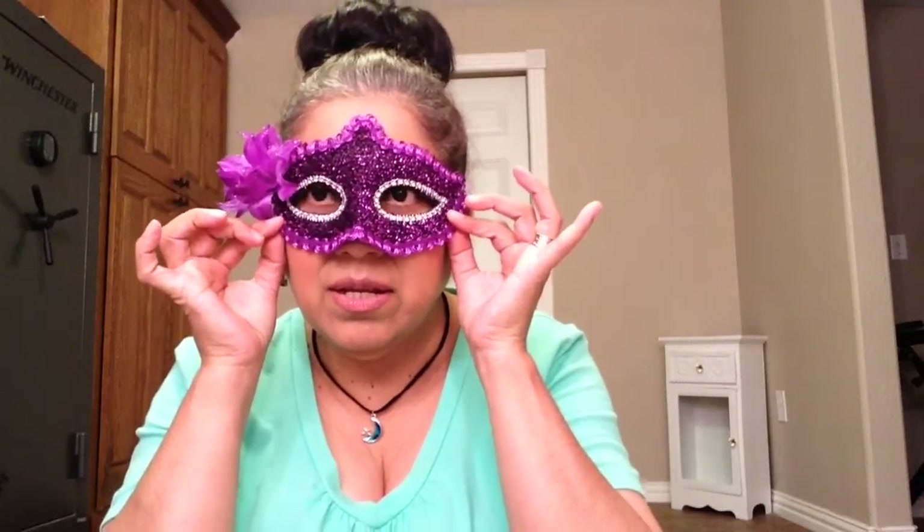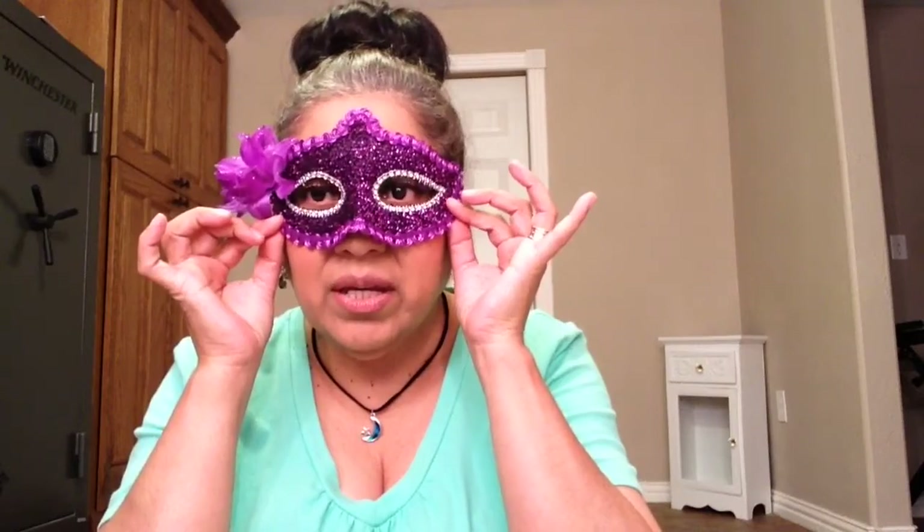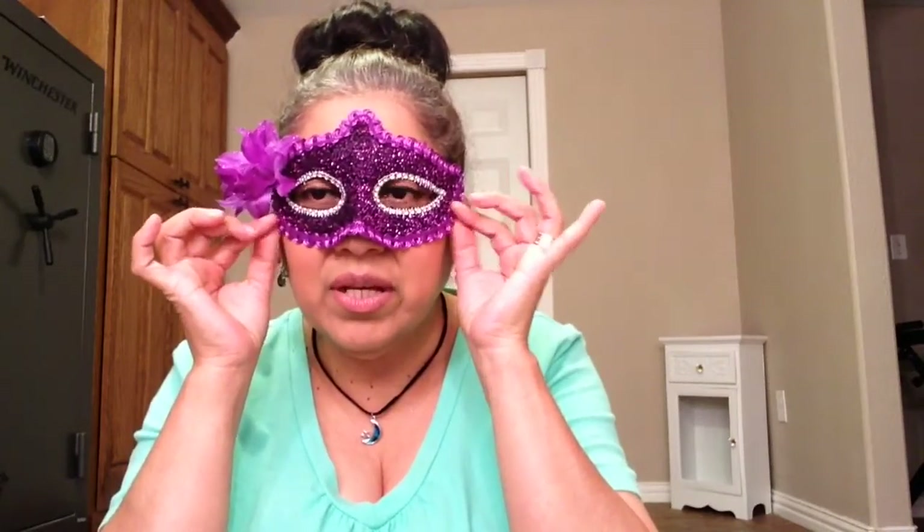That's my Dollar Tree haul and my Target. More Halloween stuff — I know I shouldn't be getting more Halloween stuff, but I did. Oh well. Thank you for watching. Give me a thumbs up and subscribe. And I'll see you next time on another Dollar Tree haul. Thanks for watching. Bye!